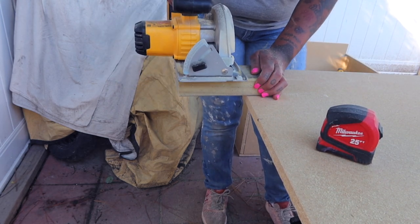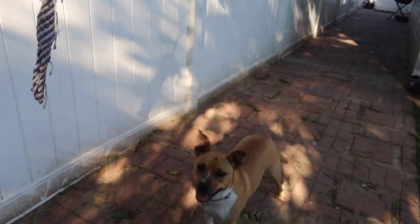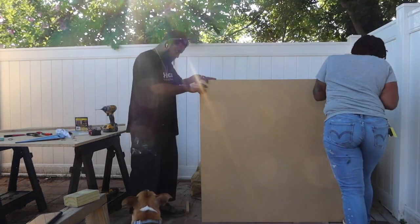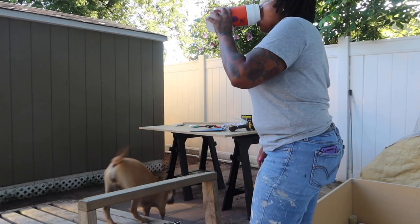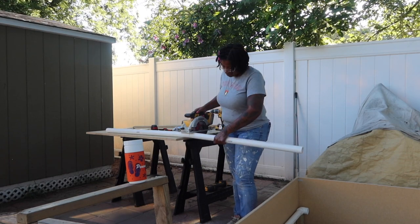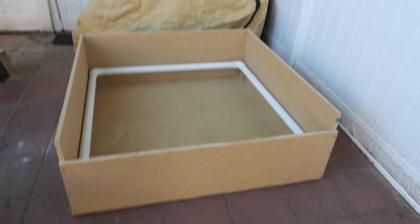With a spare piece of two-by-four, I chopped down four four-inch-high pieces so that I can secure the pig rails on top of them. Now I'm securing the bottom portion to the open box all around the perimeter — maybe three, four, or five screws on each side. I'm also using my circular saw to cut down the PVC to create the pig rails.